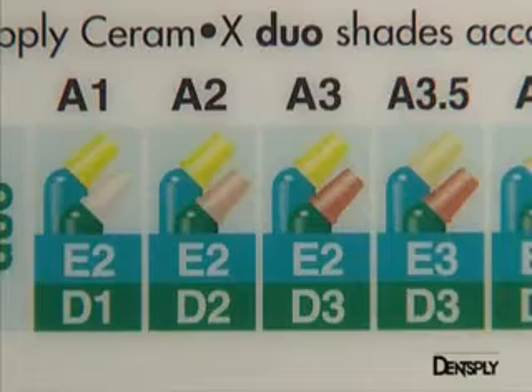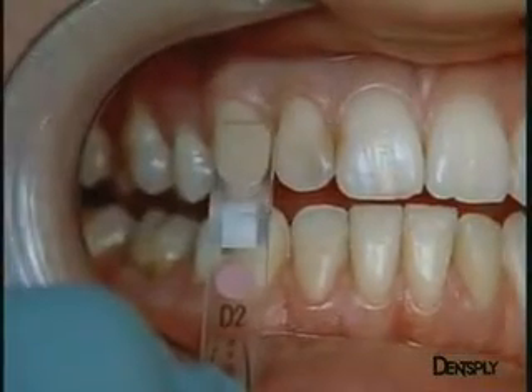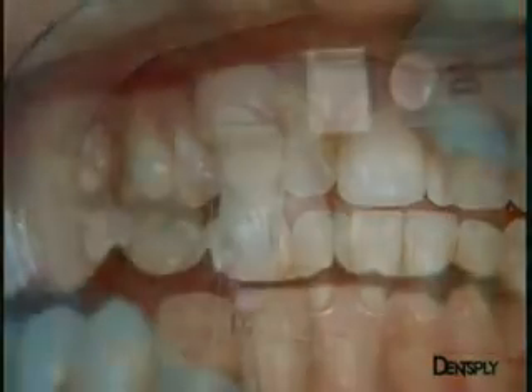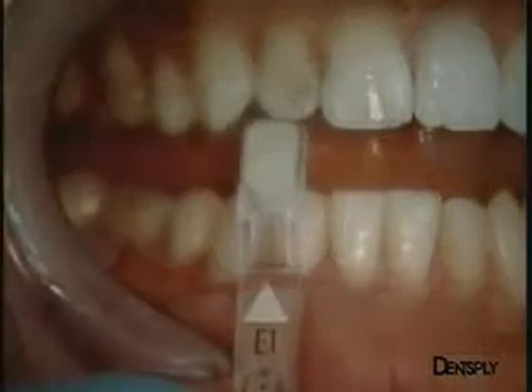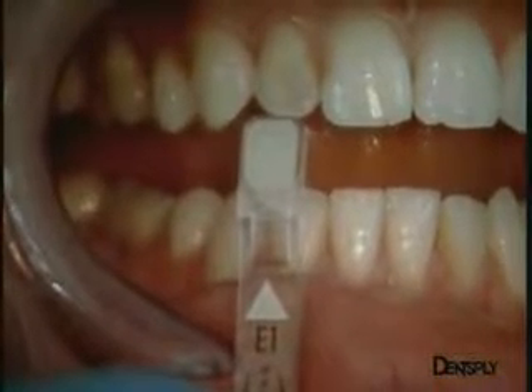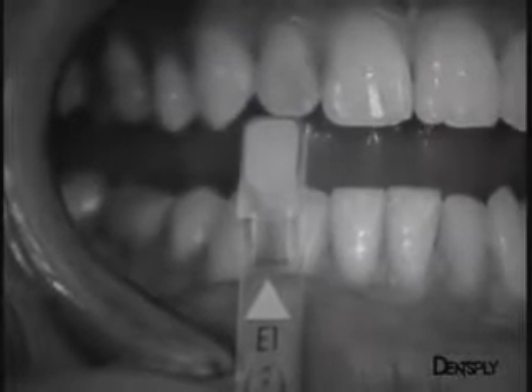If the shade is chosen with the composite shade guide from the Ceramix kit, we are confronted with exactly the same phenomenon. D2 seems a little too saturated for the dentine, and D1 seems a little too pale. Turning to the enamel, a black and white photo can always be taken to show that E1 provides the best match.